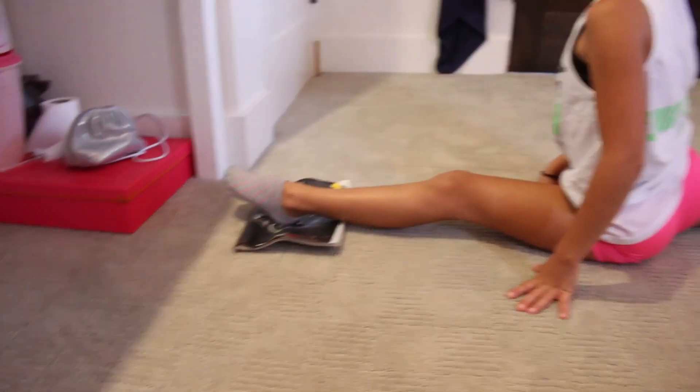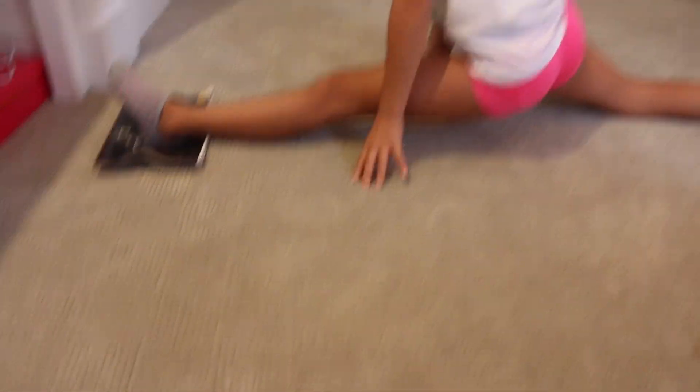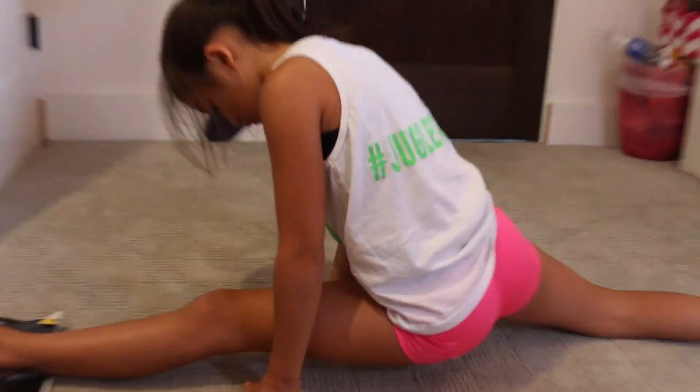I would recommend doing the splits for between one to two minutes, just depending on your pain tolerance. If you're doing it for one minute, I'd recommend doing that three times, and just watch some TV while you do that.